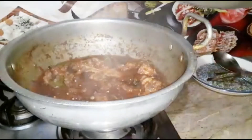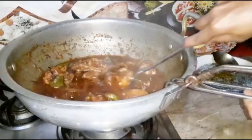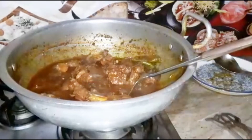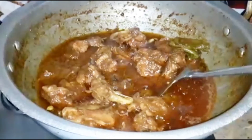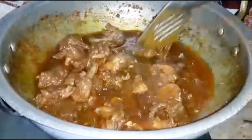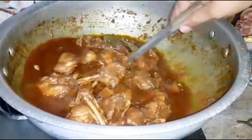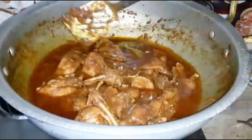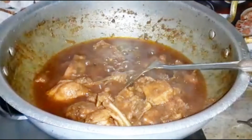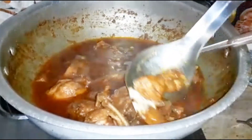The rice is ready. The rice will be cooked well. Click on the deliver — the rice is ready to cook well. Now we will be able to make a dish. Look, the chicken is well cooked.